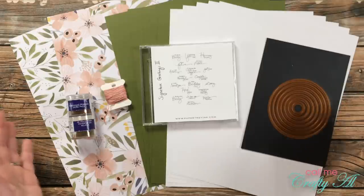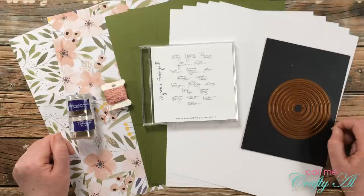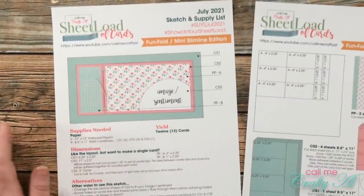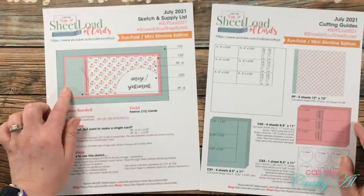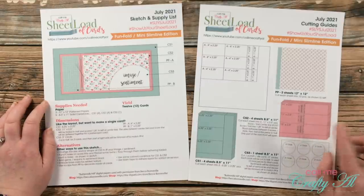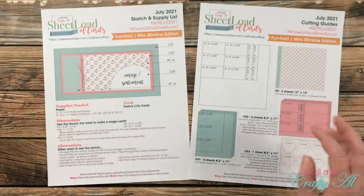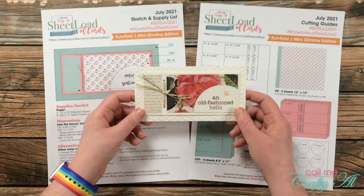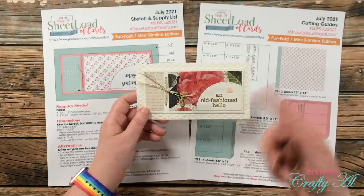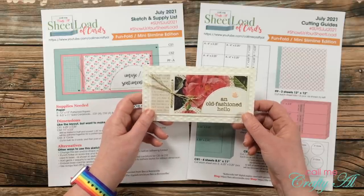First of all, it is a fun fold card, and we don't do those too often around here. It is also a mini slimline. This layout might look familiar — a few months ago I used some sheet load leftovers to create this card and fell in love with the layout. I asked you if I should make it a sheet load and it was a resounding yes, so that's what July 2021 is all about.